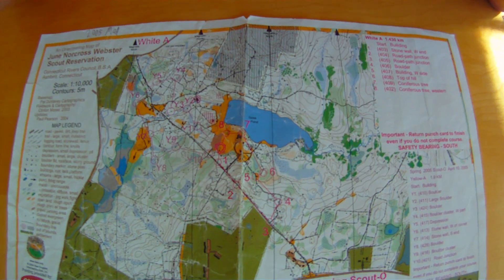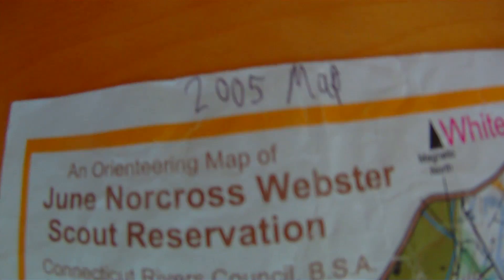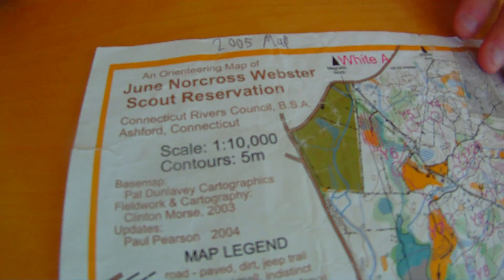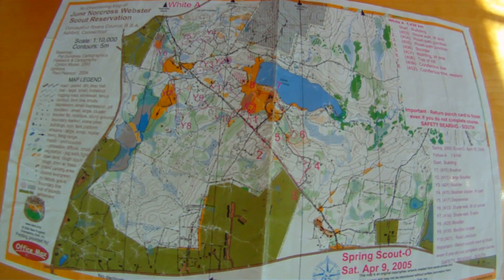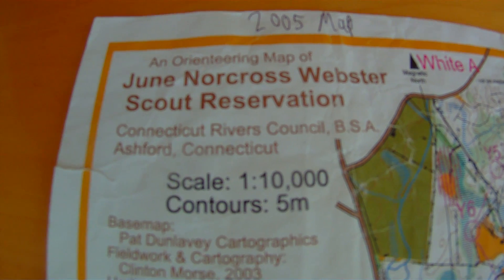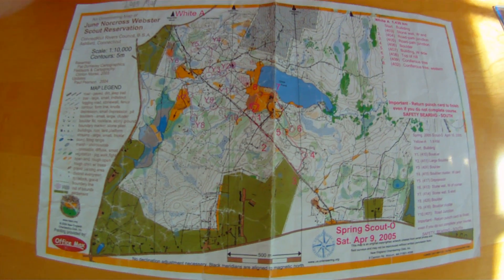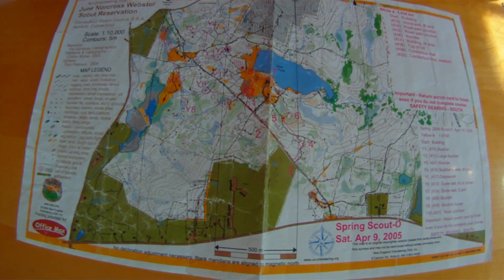This is an orienteering map that was used during a scouting orienteering competition in 2005. I took part in it — it was a lot of fun, I've done a few of them. This was at June Norcross Webster Scout Reservation; they hosted a lot of really good orienteering competitions. But that's beside the point — I'm just teaching you the basics.